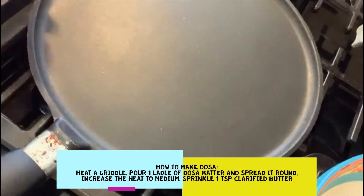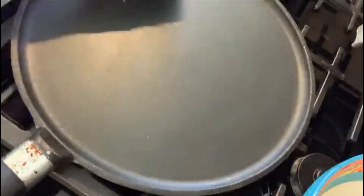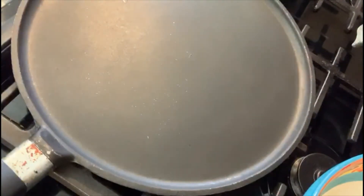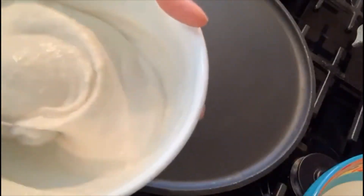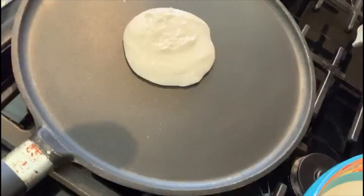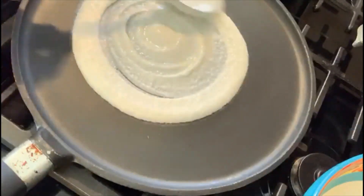While we have our masala getting cooked, let's go ahead and take the dosa griddle and just brush it with a little oil. I just have a kitchen napkin, and then we're going to pour in the dosa batter. I have here some dosa batter. If you want the recipe for dosa batter, I can go ahead and post it in my next video. So let's pour a scoop of the batter and just spread it around.